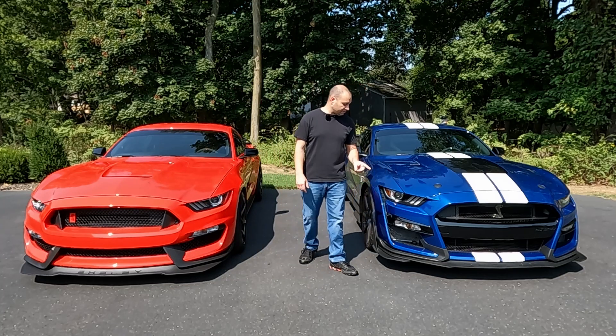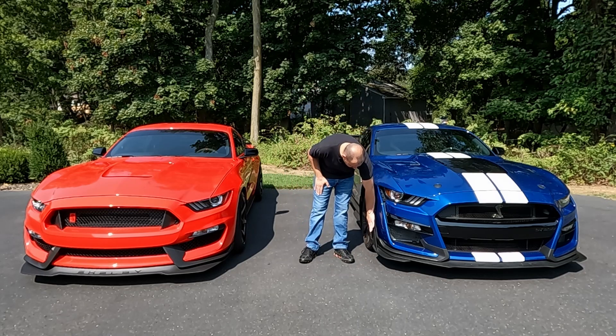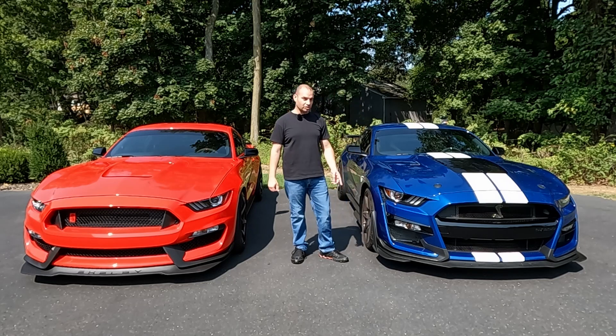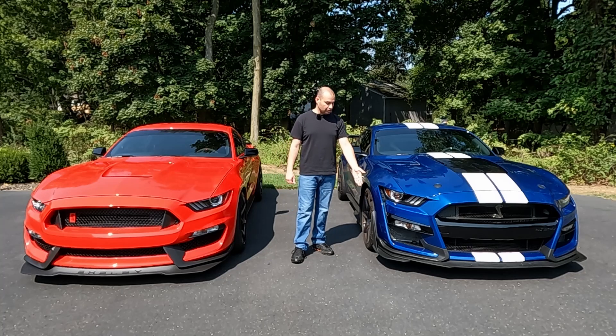On the GT500s, the only difference was if you opted for a base car with the handling package or a carbon fiber track pack, it would also come with a set of splitter wickers on the corners. These were separate from the splitter — they had to be mounted after the splitter went on — but you can see it makes the corner protrude considerably more, similar to the 350R.